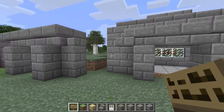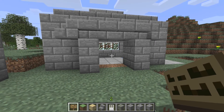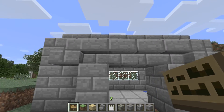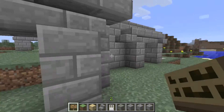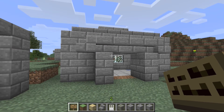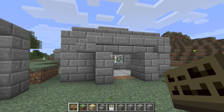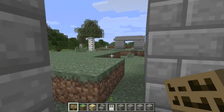Hello everybody and welcome to this new video. Today we are looking at a design I thought up for an archway or a bridge or whatever you want to use it for. It's probably been thought up multiple times before, but I just thought of it and decided I would show it to you to give some ideas for archways.